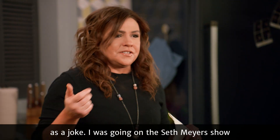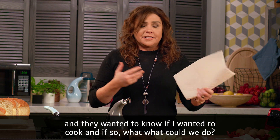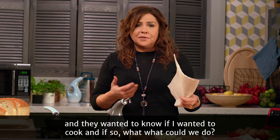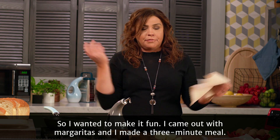So I started making three-minute meals as a joke. I was going on the Seth Meyers show, and they wanted to know if I wanted to cook and if so, what could we do. So I wanted to make it fun. I came out with margaritas and made a three-minute meal.